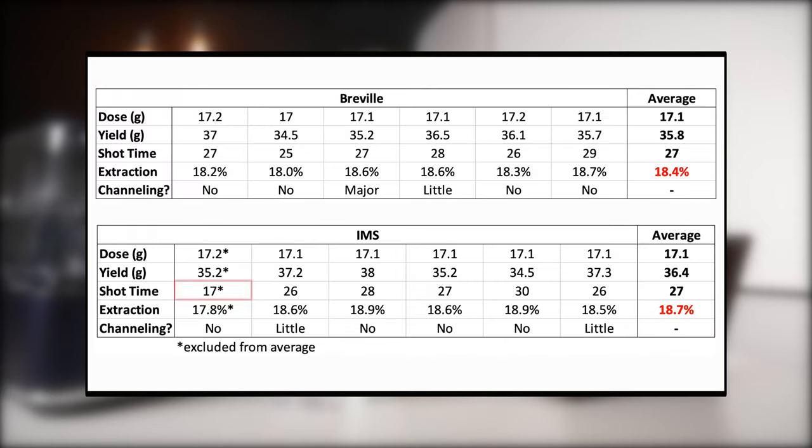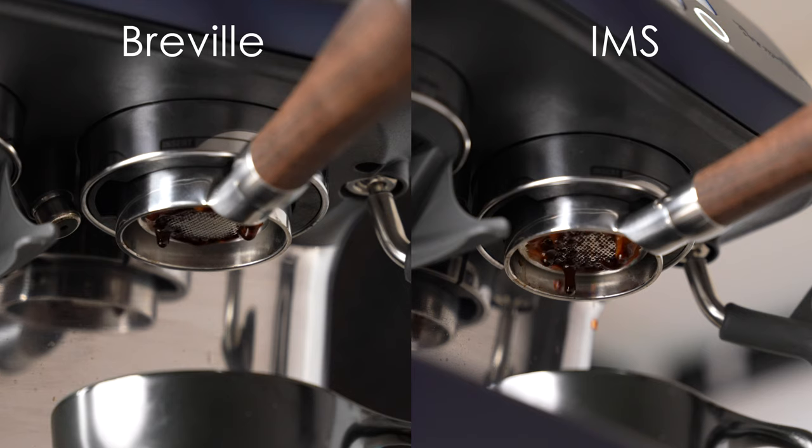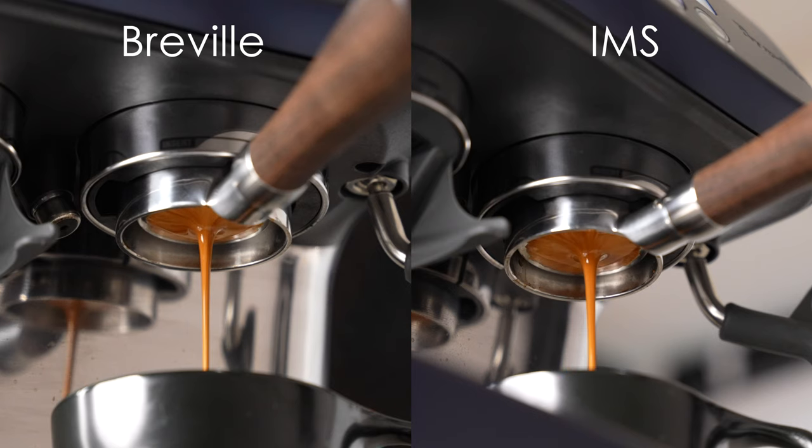The IMS basket had a significantly faster flow rate at the same dose and grind setting, so I was able to grind two whole steps finer on the Barista Pro to slow it back down. This contributed to extractions that were about 0.3% higher on average compared to the stock basket. In terms of visible channeling, things were about equal — each basket had one or two shots with squirting, but there was no real observable advantage to either.